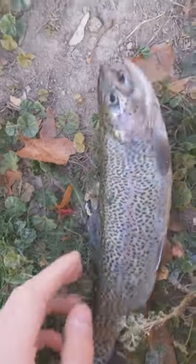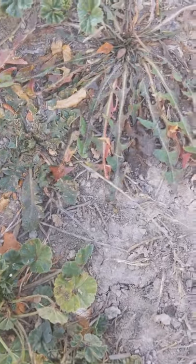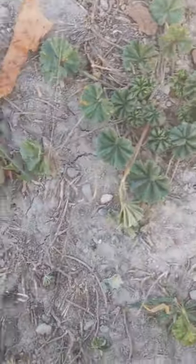Alright guys, so we caught a nice beautiful trout, but it looks like he has a second swivel on a hook inside of him. I'm just going to take out mine really quick — came right out. Now let's get the little other one out.